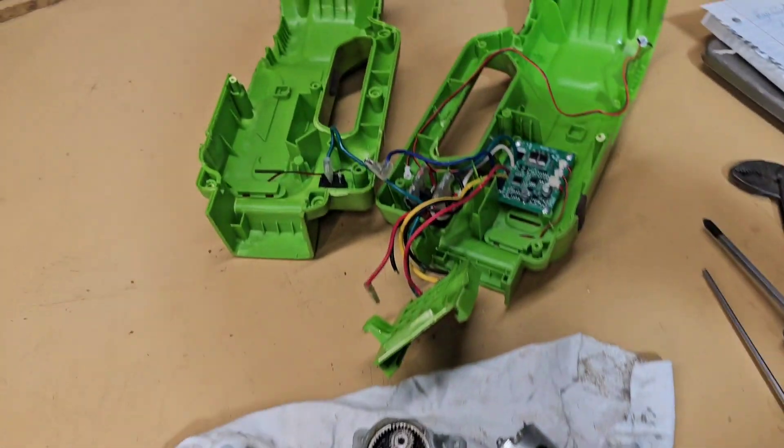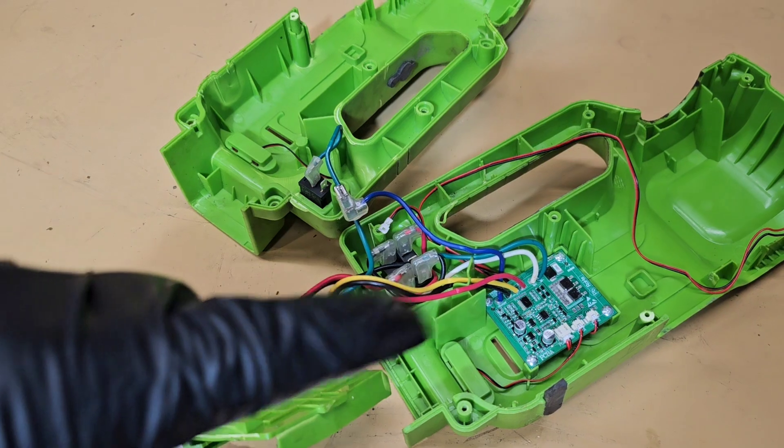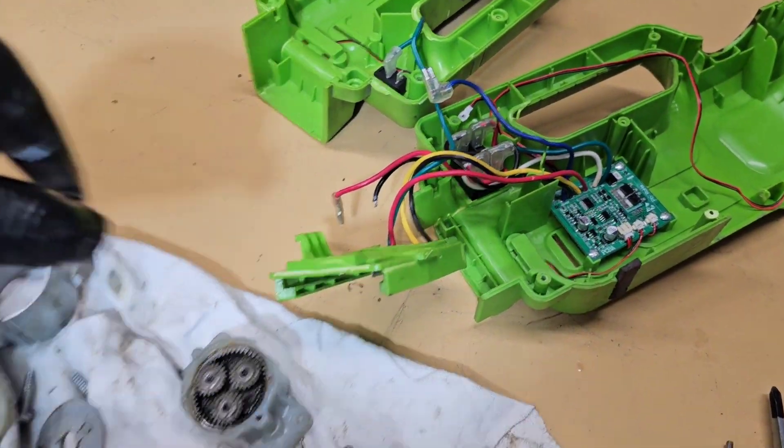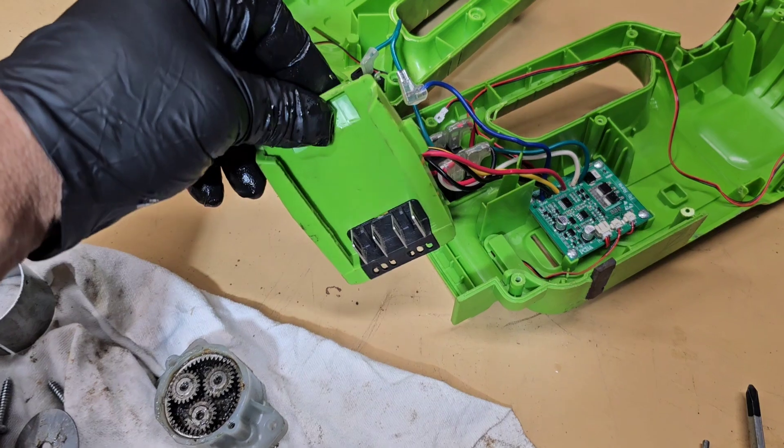Ever wondered what's going on inside a portable car jack? This is a Greenworks 24-volt battery unit. I drove over it and it failed, so I figured I'd just take it apart.